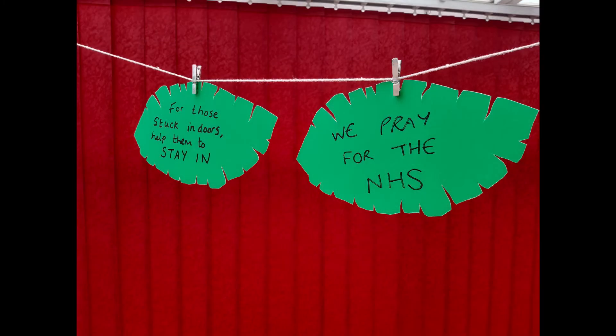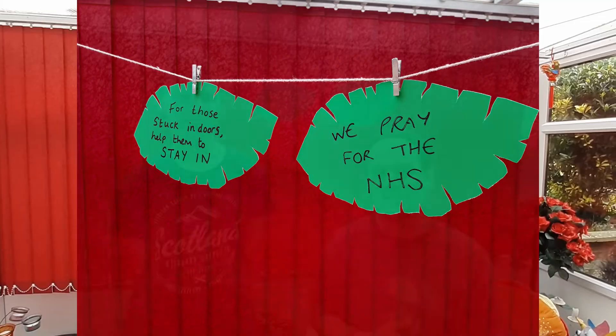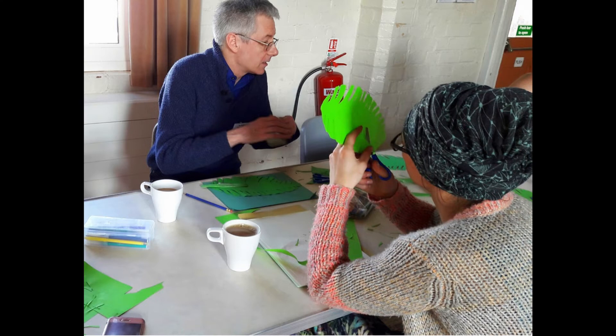This week we've made some palm leaf prayers because it's Palm Sunday. We're thinking about some people and situations that we've seen on the television this week. If you want to make your own palm tree prayer, we'll put a link to a template that you can print off and cut out in the comments below this video. And now let us all pray.